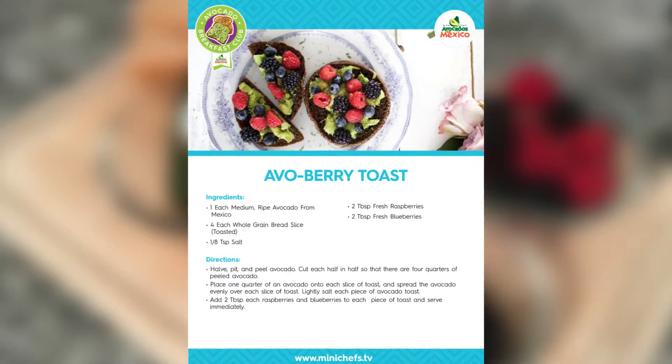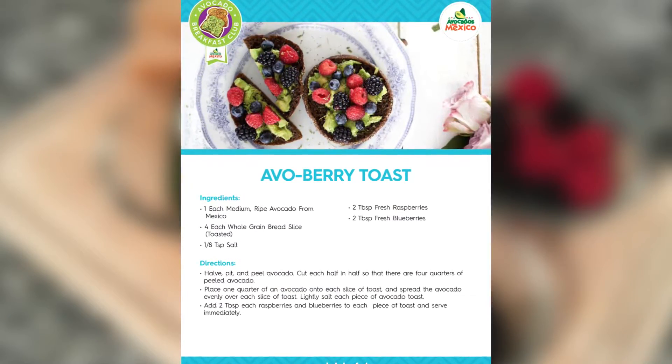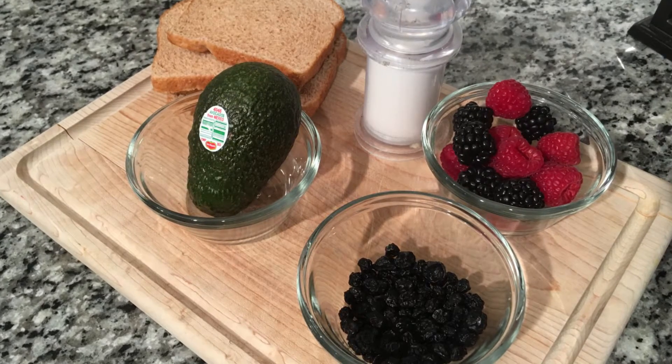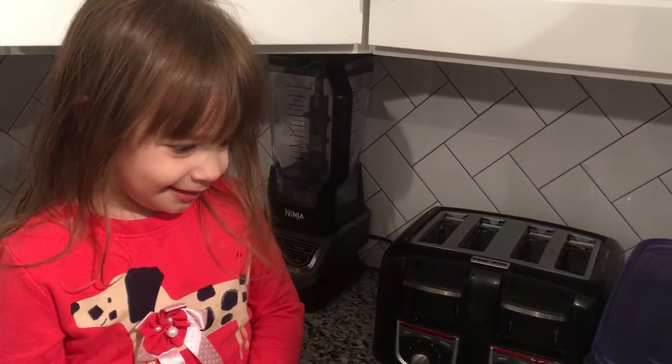Here's the recipe you'll need: one ripe avocado from Mexico, four slices of bread, teaspoon of salt, fresh raspberries and blueberries. We're going to put the bread in the toaster.